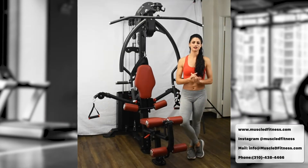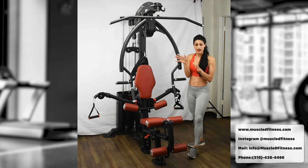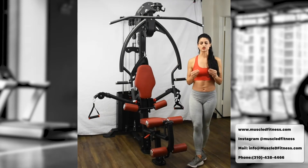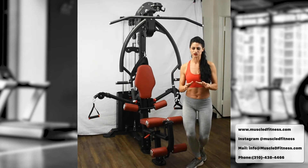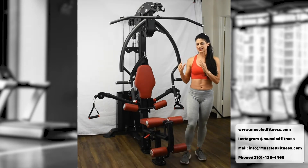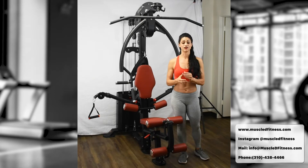Hello, my name is Shannon and I'm here with Muscle D Fitness to introduce one of our exciting new machines. This is the compact single stack multi gym and I'm going to teach you 17 different exercises today. You can innovate and do whatever else you want, but what makes this machine amazing is that it has the same commercial quality you would find in the gym, but you can have that in the comfort of your home.